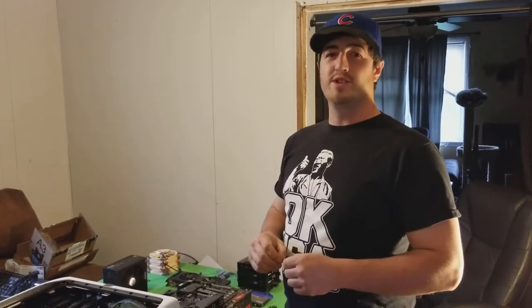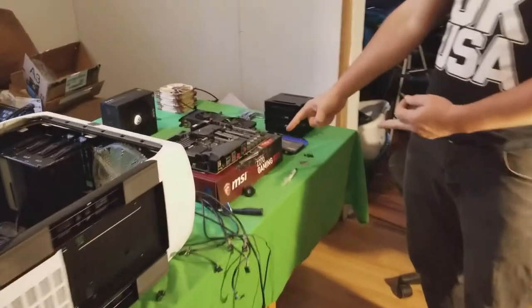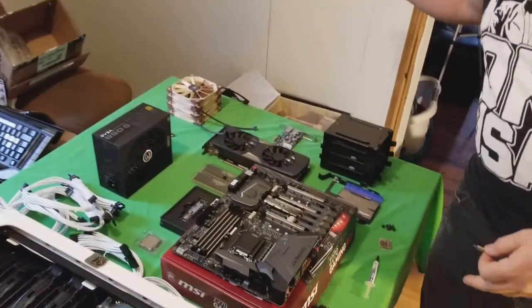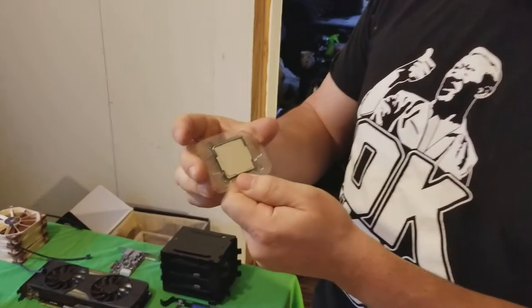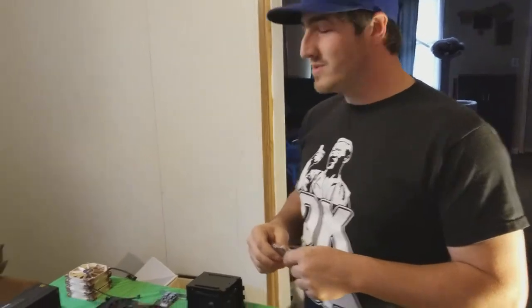Hey everybody, today we're going to build a new computer. We are going to put the MSI Z270 Gaming M7 together with the i7-7700K processor — the K being unlocked so you can overclock it. We're hoping to get at least 5GHz on it, hopefully 5.2. We'll see what happens.